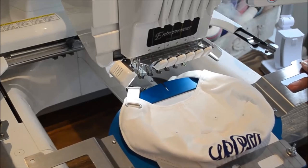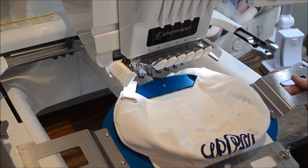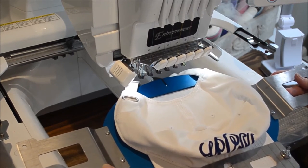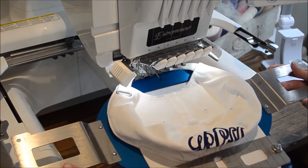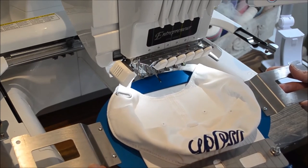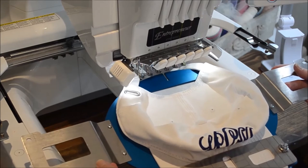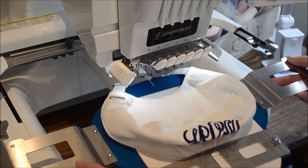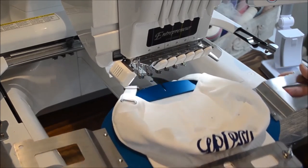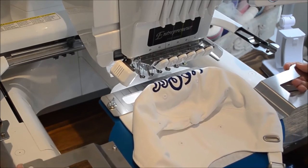I've brought the cap frame to the machine. If you have a Baby Lock or a Brother 6-needle or 10-needle machine, you have options here. The side arms for the cap frames and all frames for Baby Lock and Brother are identical — they're interchangeable. You can stitch right side up or upside down. For other machine makes and models, you would attach the frame according to your manufacturer's instructions in one direction. I prefer to turn the cap frame this way and stitch so I can read what I'm stitching — I will be stitching right side up.